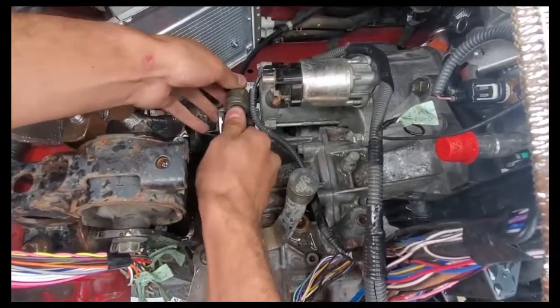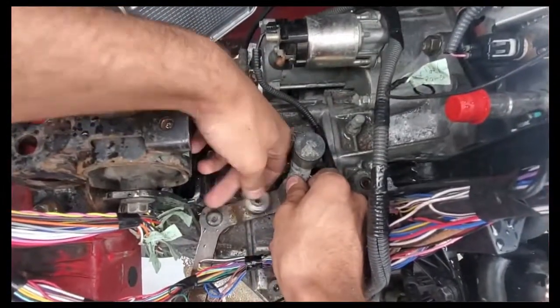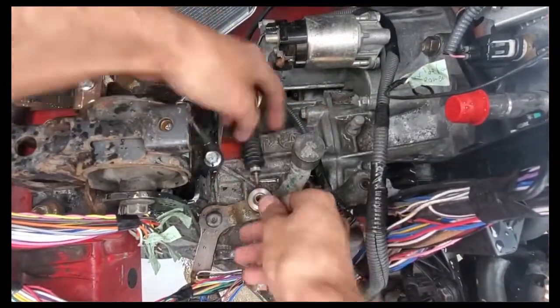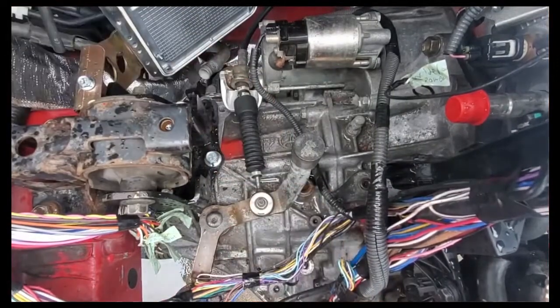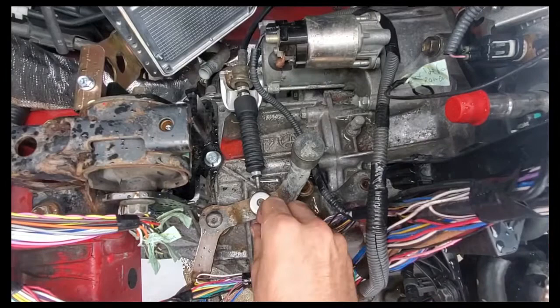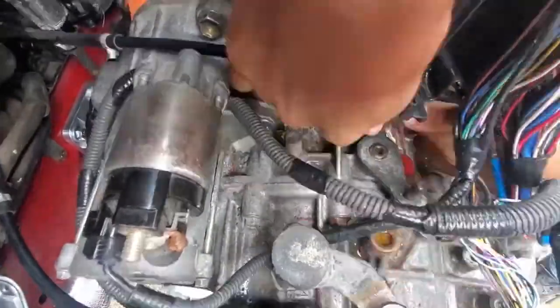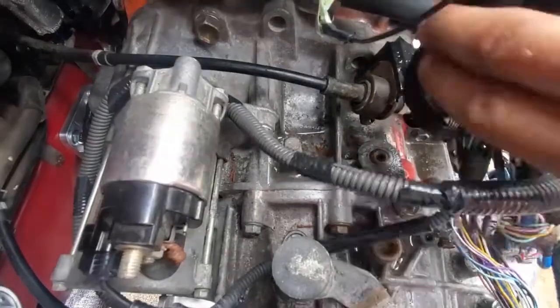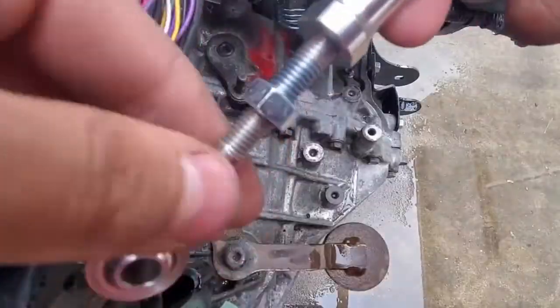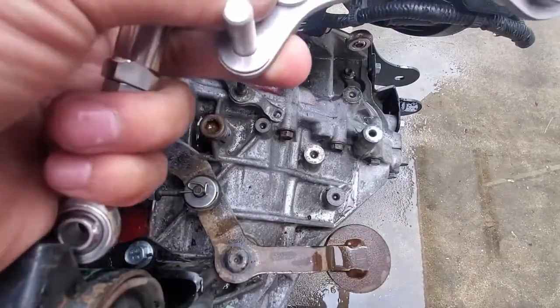The first shift line to install is the one responsible for back and forth movement. The shift arm on the transmission needs a wave washer on it. Then the shift line can glide down over the shift arm, then another wave washer, a regular washer, and a retention clip. Now for the horizontal shift line. This is tough to slide in because it's a bit short. The shift arm that the line is installed on now needs to be assembled — same washer pattern as before.